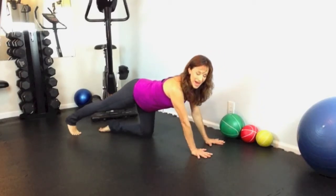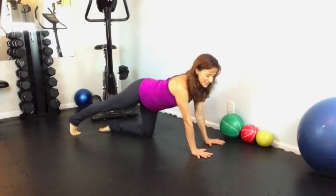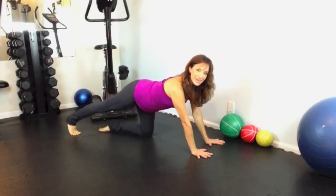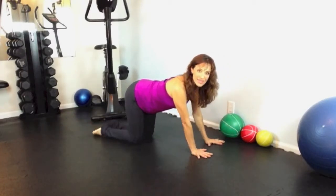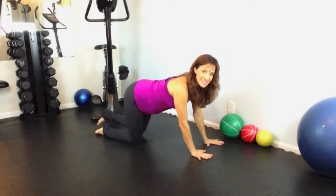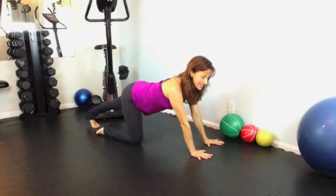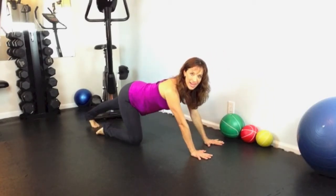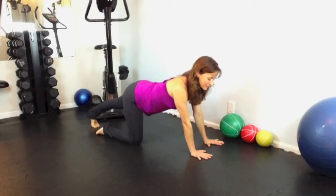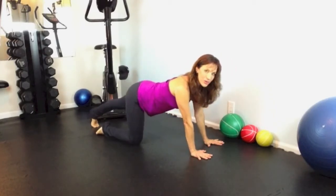Coming up and pushing back. One more. Great job. Now place that knee back where it was and switch sides. Extend your left foot back. Press back. Inhale, come forward. Exhale, press your heel back. And one more.